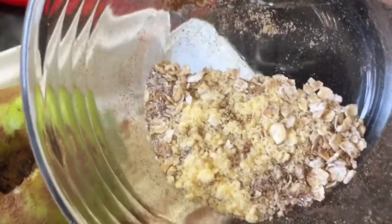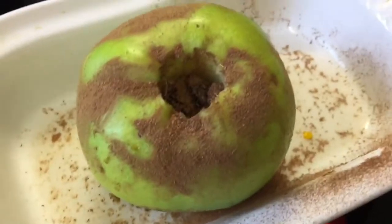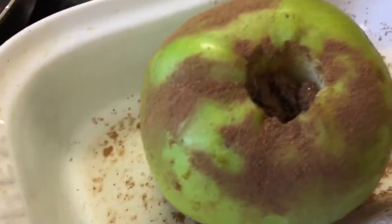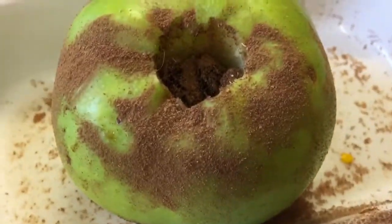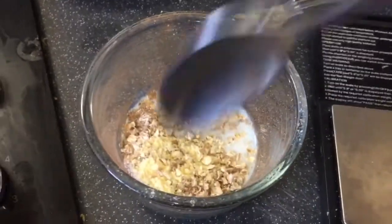In here I've got about a tablespoon of oats, maybe less, a teaspoon of cinnamon, and a sachet of butter buds. Everyone likes butter buds — I think they're a great way to get some buttery flavor into your cooking and baking without spending a whole lot extra on points.